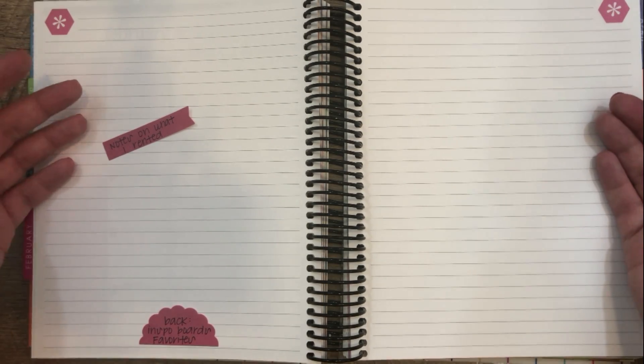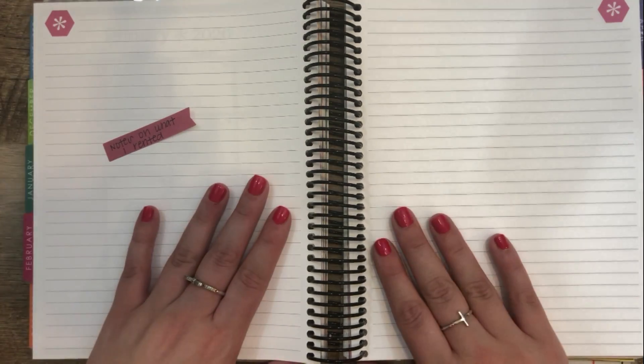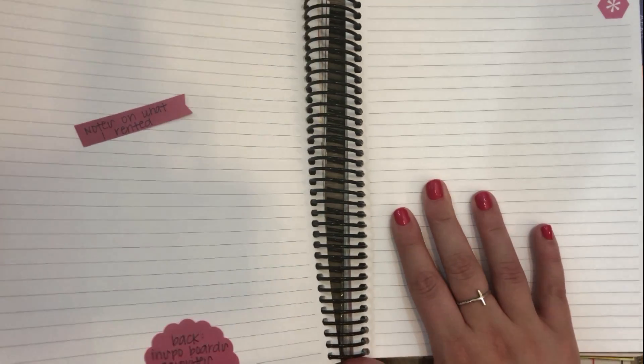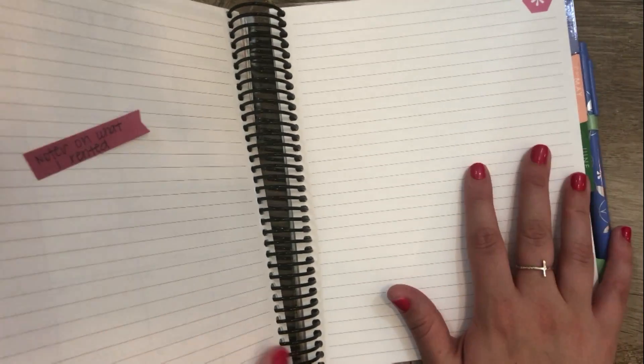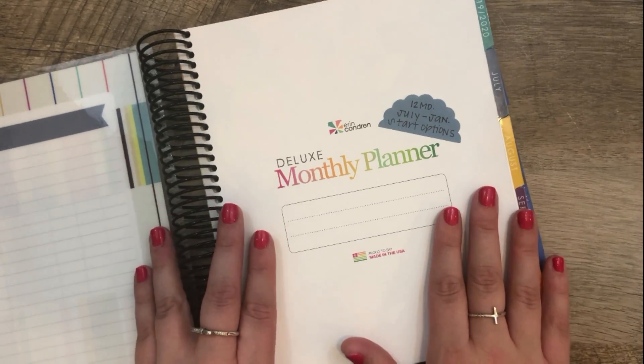Again, the idea is a little bit out there and it is very specific to me and my situation, but I wanted to share it because I think I might try it — that might be what I use this one for. So those are my five ideas for how to use this Deluxe Monthly Planner.